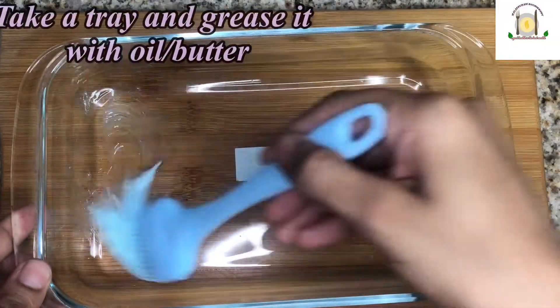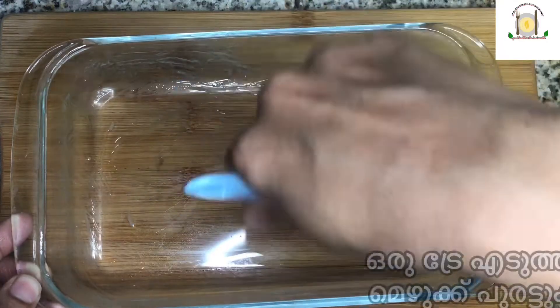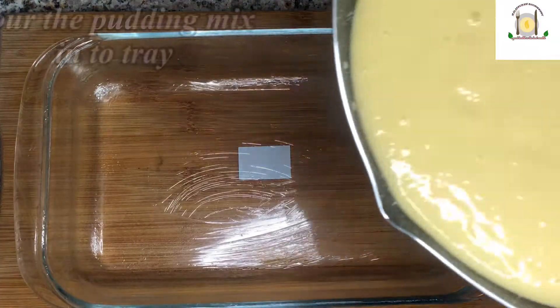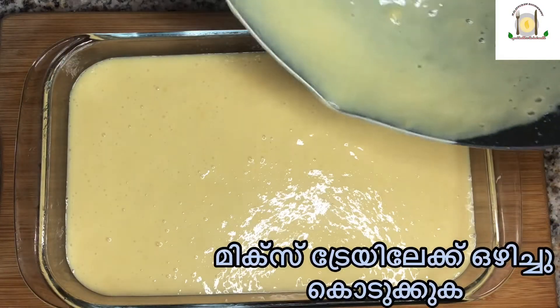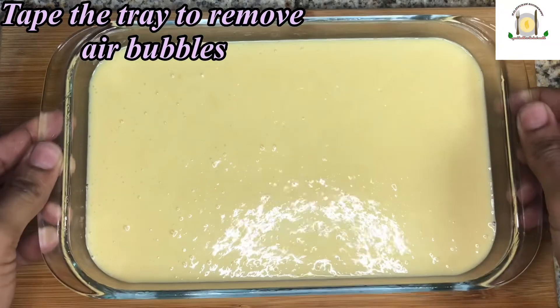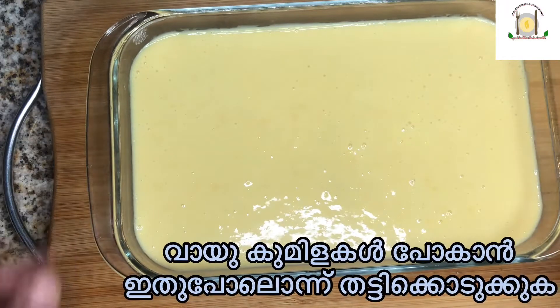Take a tray and grease it with oil or butter. Pour the pudding mix into the tray. Tap the tray to remove air bubbles from the pudding mix.